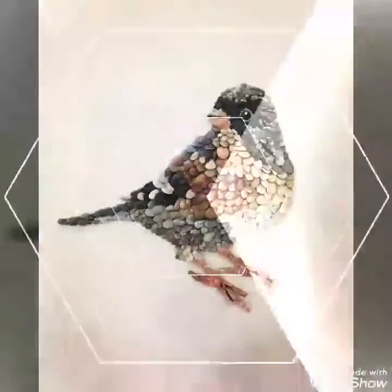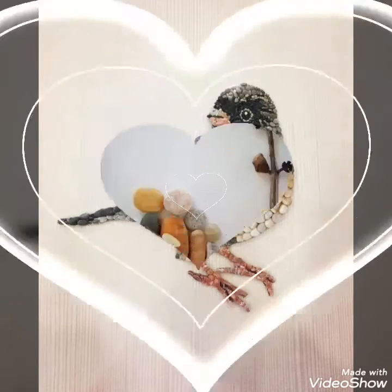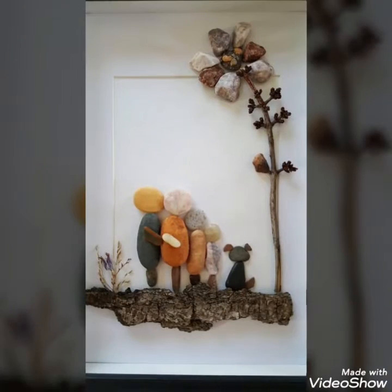In this video I bring some latest ideas of different pebble craft. Unique pebble craft art can be designed, recreated, or collected from this video. You can pick up any of these ideas to make your home decoration more beautiful.